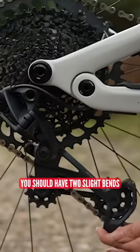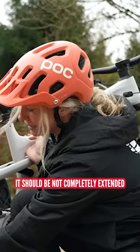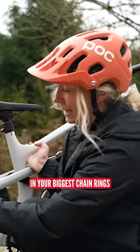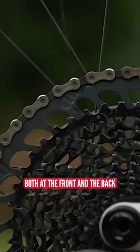You should have two slight bends in your derailleur. It should not be completely extended, but still have a little bit — almost fully extended in your biggest chainrings, both at the front and the back.